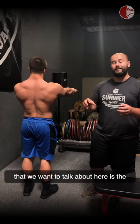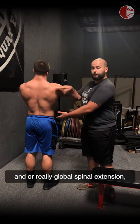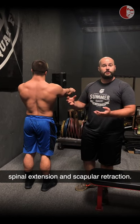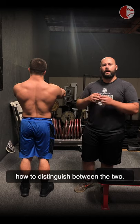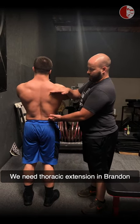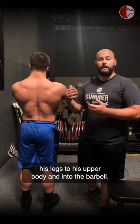The first thing we want to talk about here is the differentiation between thoracic extension — or really global spinal extension, which is more prevalent in the bench press — and scapular retraction. One of the things we find most commonly with lifters is they don't really know how to distinguish between the two. We need thoracic extension in order to transfer energy effectively from the legs to the upper body and into the barbell.